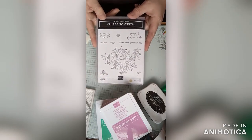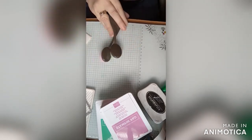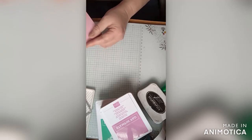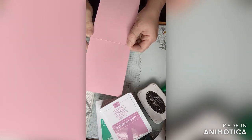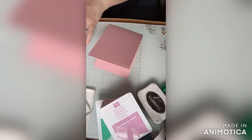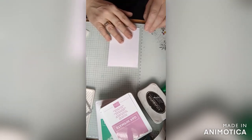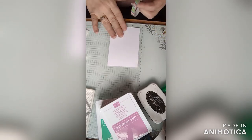This is the stamp set that we're working with this month — it's called Layers of Beauty. The first thing we're going to do is get everything set up to use our masks. We are making the card with the new in-colors as well. We have a piece of Pretty in Pink cut vertically — an 8½ by 11 sheet of paper cut vertically — for the front, a basic white piece cut for the inside, a smaller one for the outside where we'll do our layering masks, and Pretty in Pink again for a sentiment label.